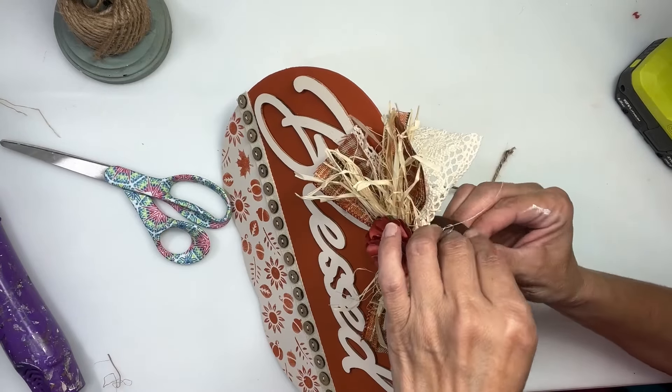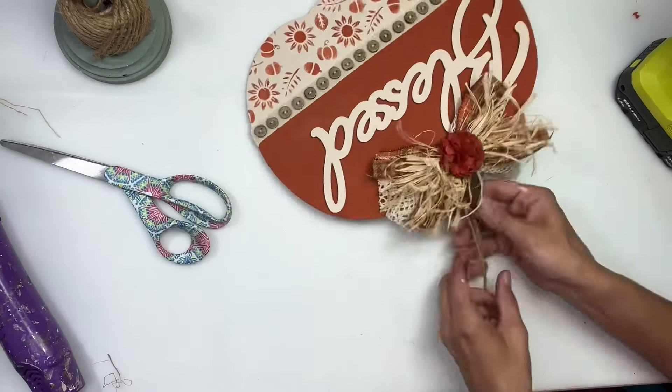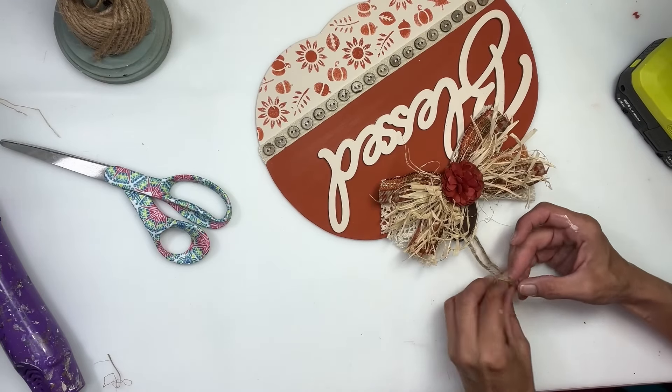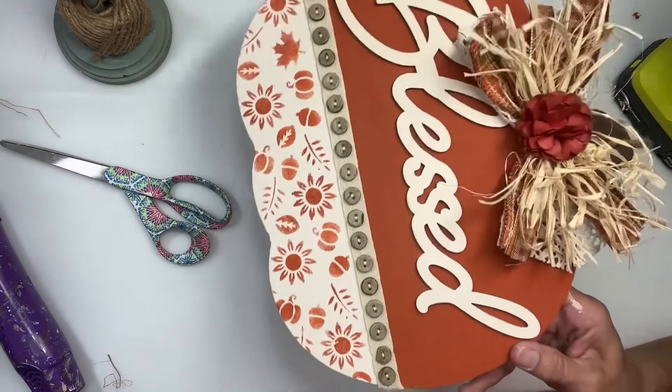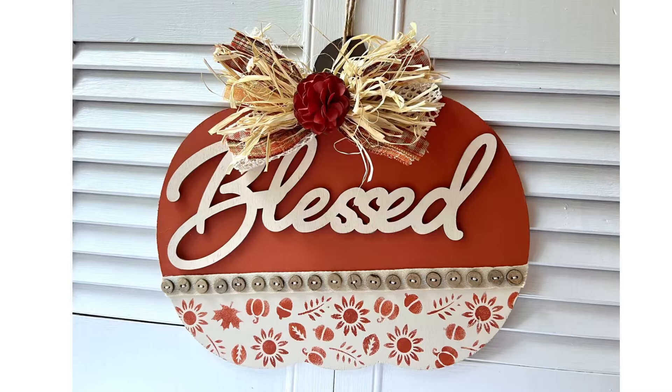Then I'm going to take some twine and just add a hanger — pulled it through and then just knotted the top. I think this turned out so beautiful. Thank you guys for watching. I hope you enjoyed this video and I hope it inspires you to make one. Don't forget to spread the chaos.